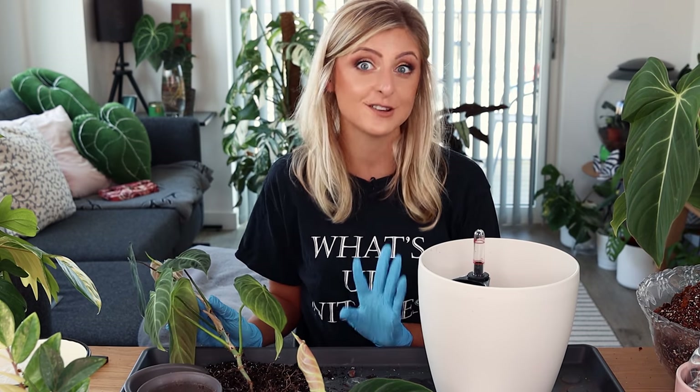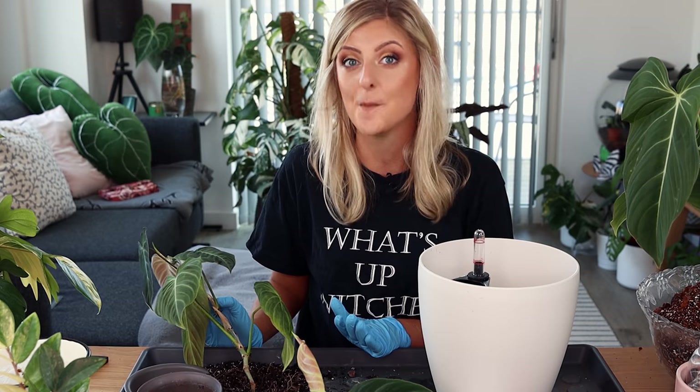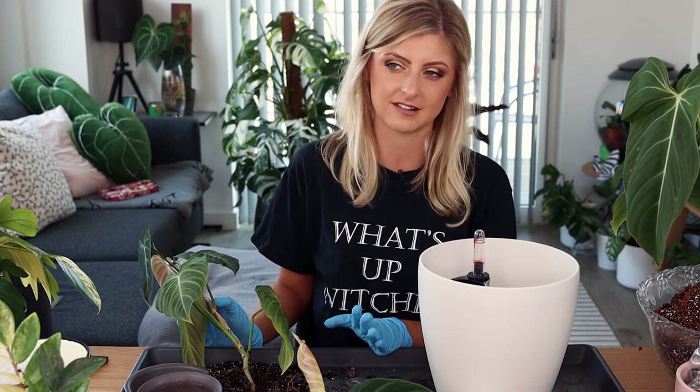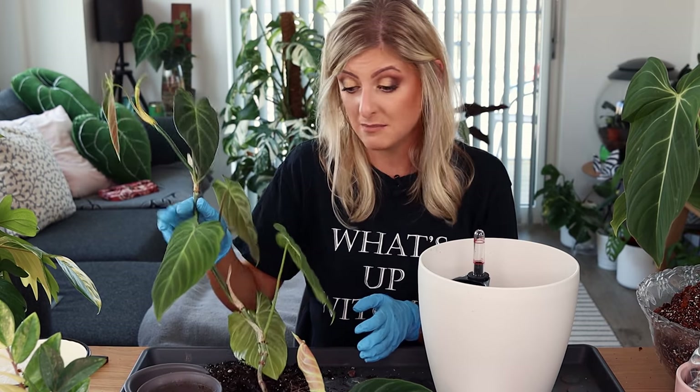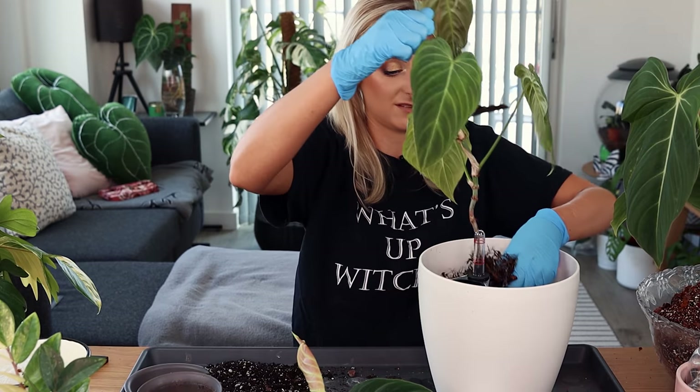I'm waiting on this box, but since it's going to be an absolute car crash, I'm probably going to unbox it on camera and do a little video of me unboxing it so we can all see how bad these ghosts actually are. I think it could be kind of funny — a good way of laughing it off. They might be salvageable; I have no idea at this point.